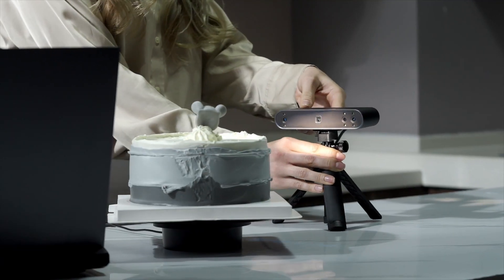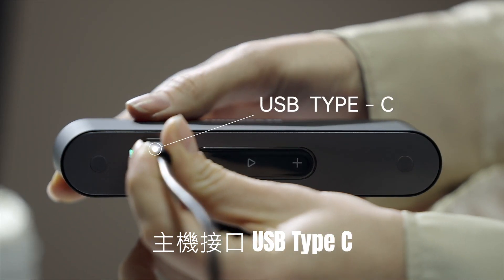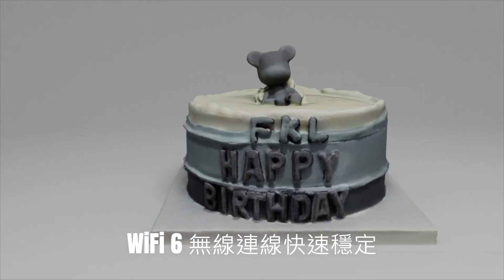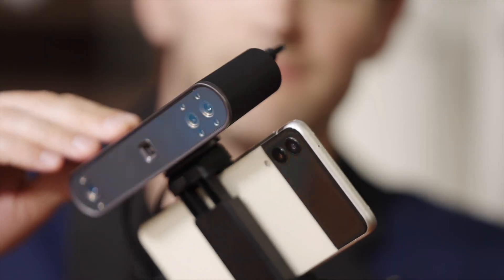POP3 offers improved connectivity, control, and speed. With its Type-C USB connection, touch-sensitive buttons, and Wi-Fi 6 connection for faster, more stable mobile scanning using the Revoscan mobile app.